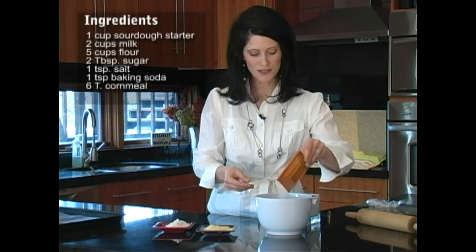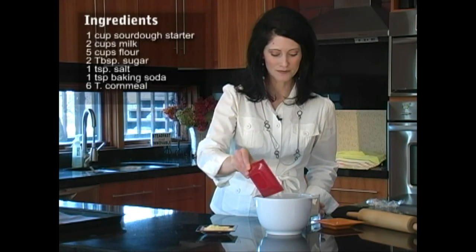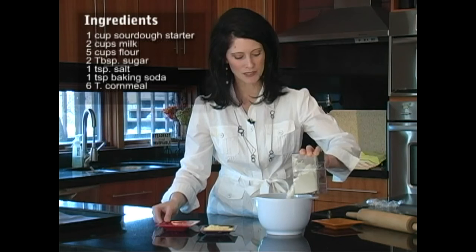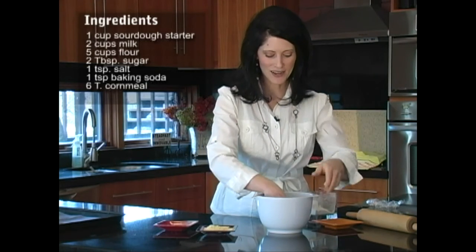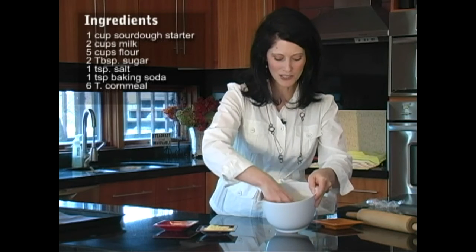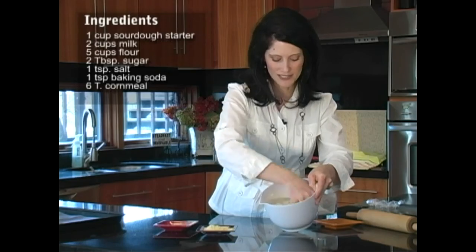We're going to just sprinkle those right over the top, then add a little bit more flour — it's going to take a little more actually, so let's add this much more. Of course, you're going to have the exact recipe on this DVD, and all I'm going to do is knead it with my hand until it's nice and soft and not too sticky.